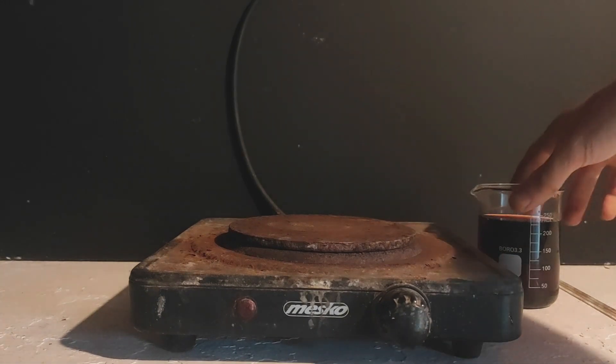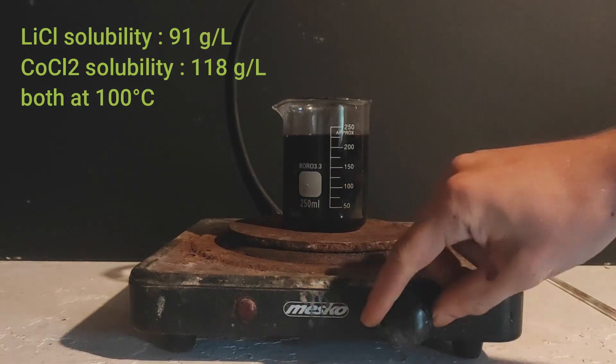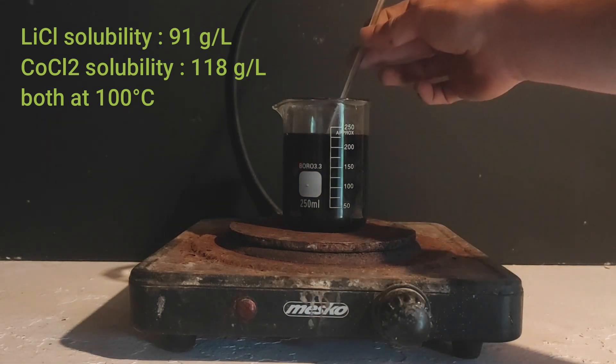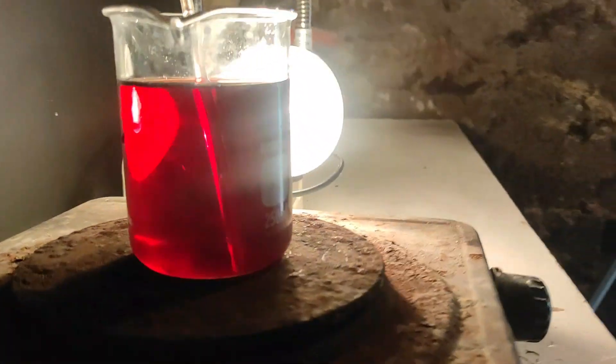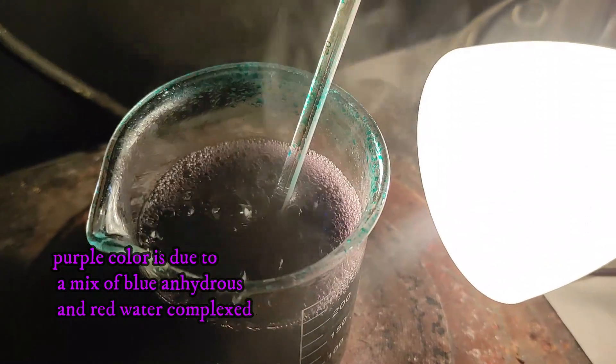My first method was to directly extract lithium chloride by recrystallization, because it was in theory possible. However, there is just not enough lithium compared to the amount of cobalt in solution, so the salts don't actually separate when boiling down. I found another way to separate them which actually works, and I'll show that in a minute.